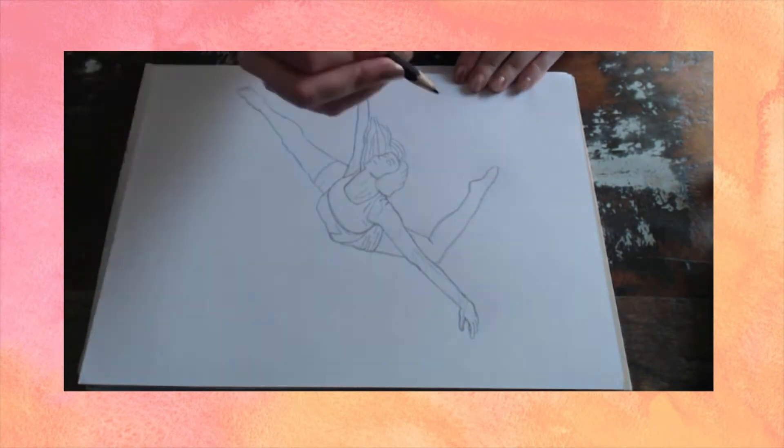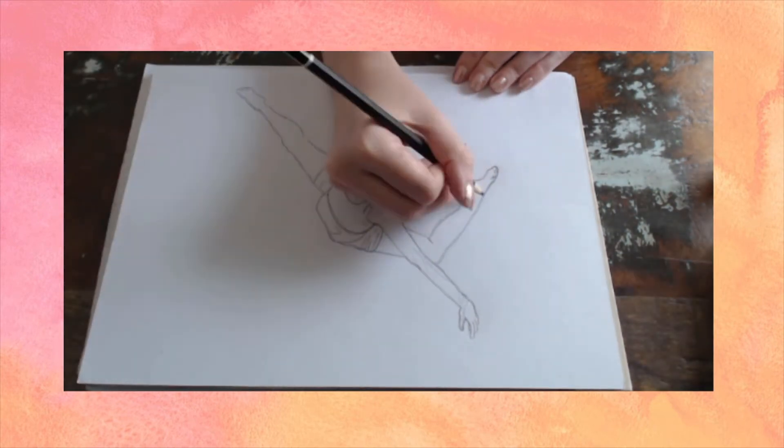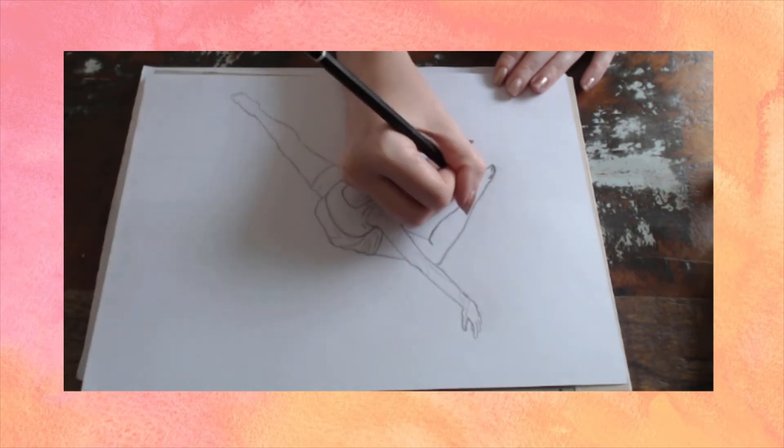The camera angle isn't great either, sorry. Flipping it really made it worse to watch back, so you sort of see me drawing upside down. Think of it as if you were sitting across from me at a table watching me draw this.